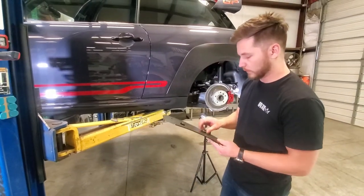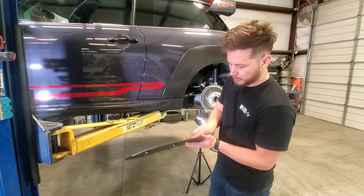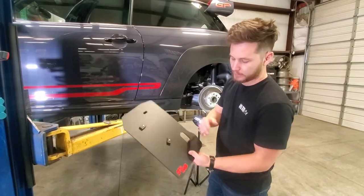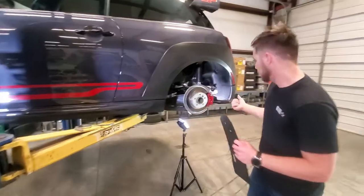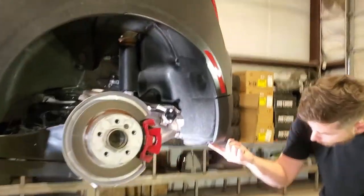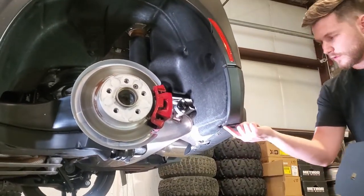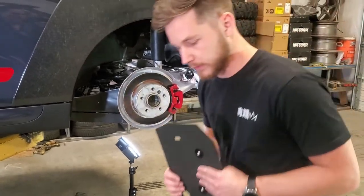Now that we've got those both in place, you'll want to bend this tab just past 90 degrees so that it relaxes to a 90 degree angle. Come to the back of the vehicle and remove this screw on the bottom of the fender right here, using the eight millimeter to get that removed.